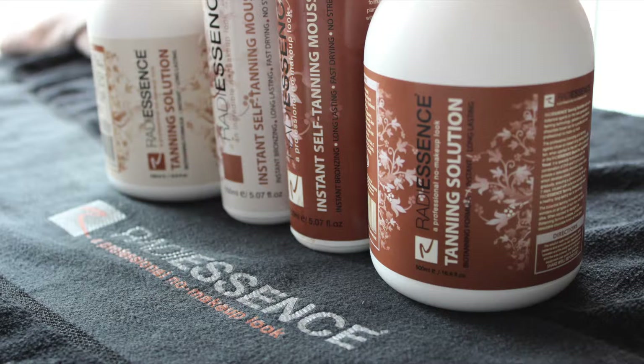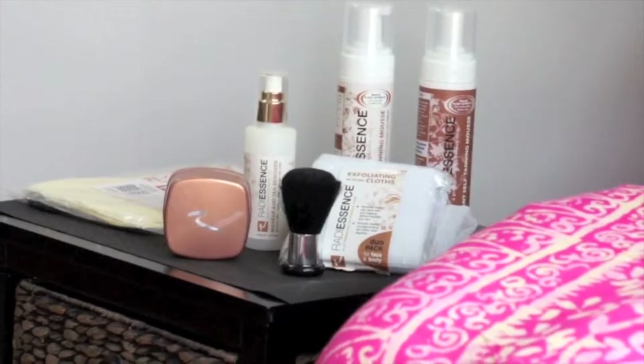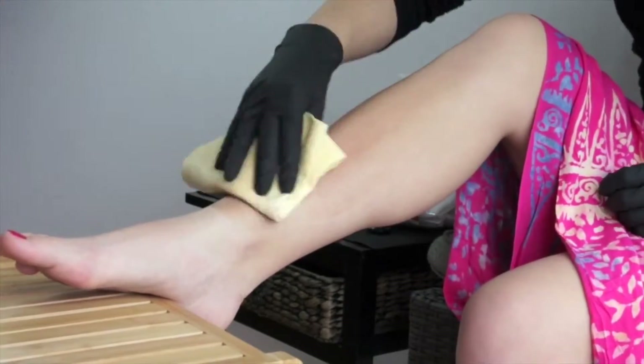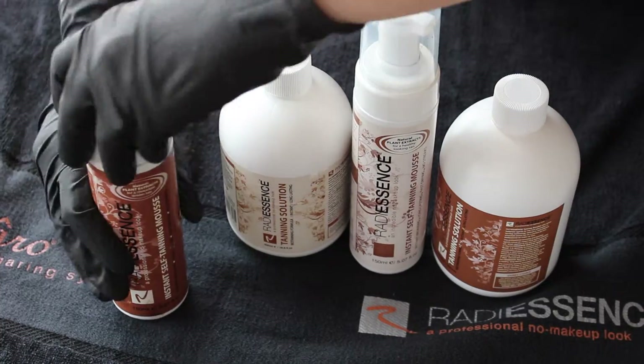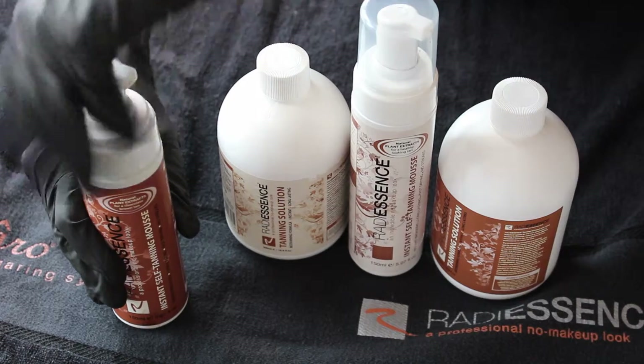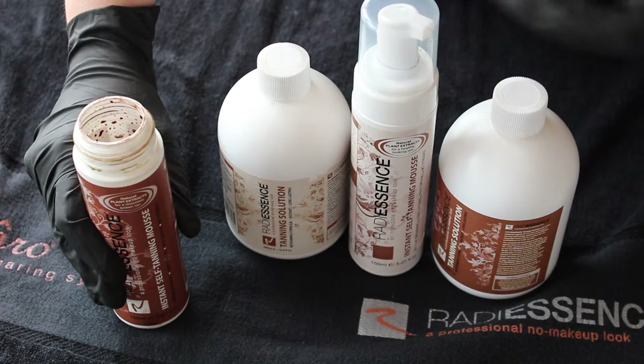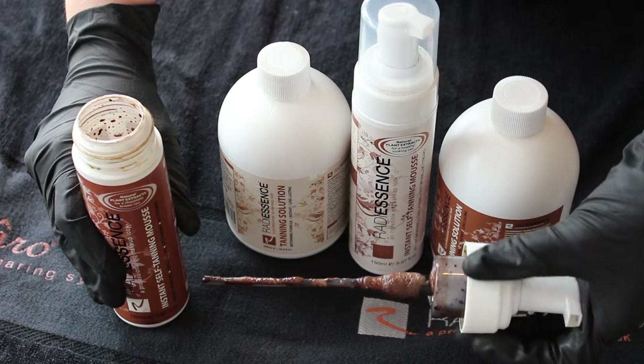If you are already using the Radiescence Tanning Mousse, you know that you shake the bottle and you apply it to a tanning towel and you're away. A little tip to share with you is that when you are running low, you can use the Radiescence Tanning Solutions and refill your mousse container.